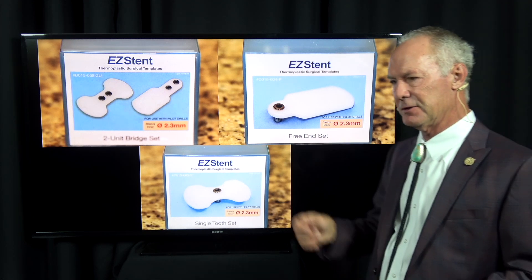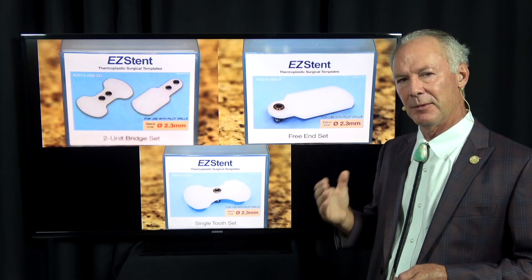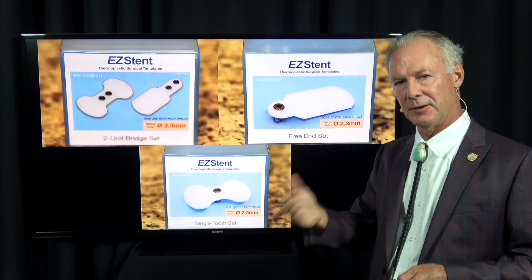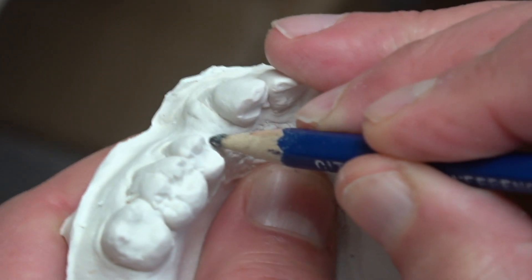If you try to freehand it, it's not that you can't do it, but it's harder than you think to get the angulation exactly right. I prefer to have a surgical guide because it orients you correctly to alignment — especially in the posterior part of the mouth where lips and tongue interfere with your ability to see the orientation of adjacent teeth and perfectly align the pilot drill.